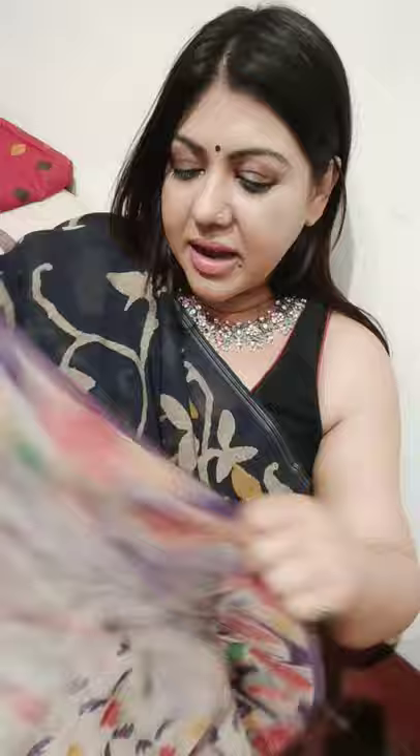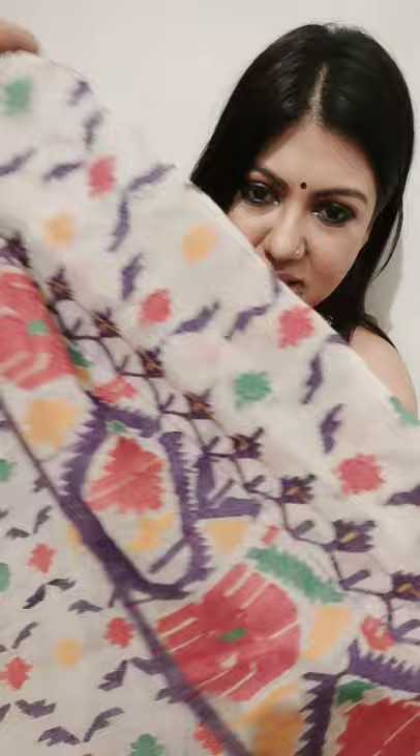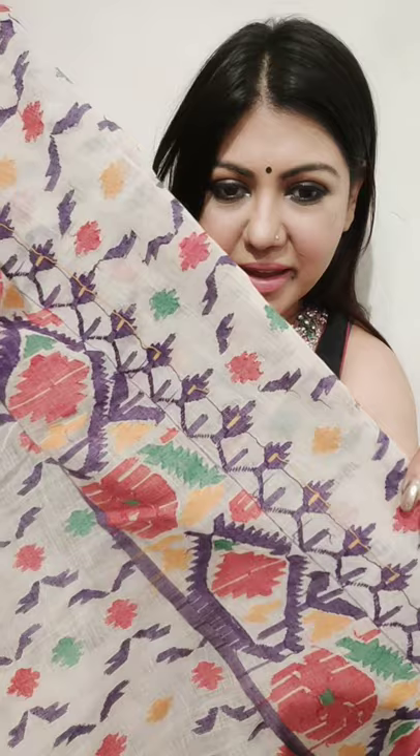I will now show you a traditional Dhakai Jamdani saree. Post-partition, Dhaka and the part that fell in Bangladesh started weaving the Dhakai Jamdani, and now they also have their own GI. This is a very, very old saree which belonged to my mother — one of the finest heirloom sarees I own. It's a kora white, an undyed white body with a multicolored jal bootidar jal design. All these designs are derived from Mughal designs. And again, as I told you, check the reverse — no extra thread, no cutwork, nothing. The front and the reverse are exactly the same.